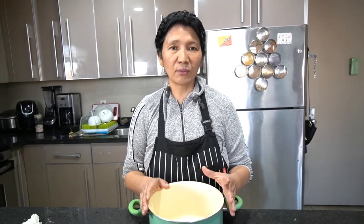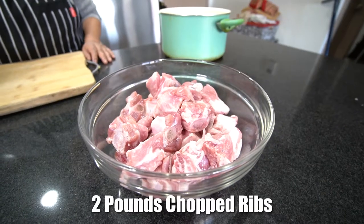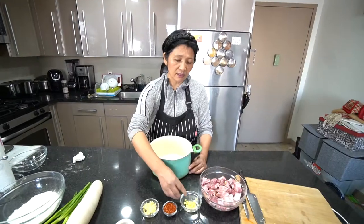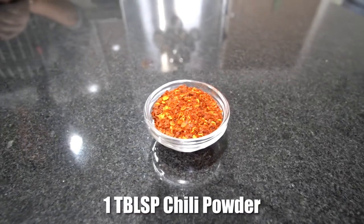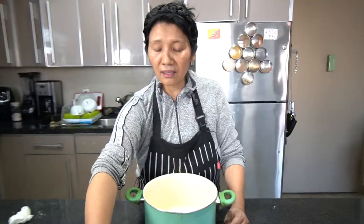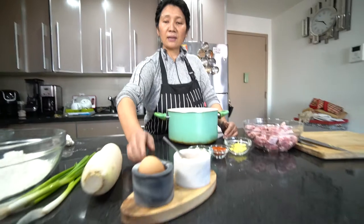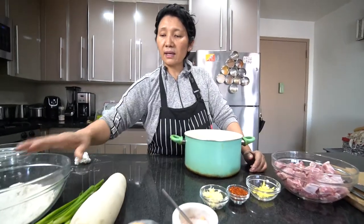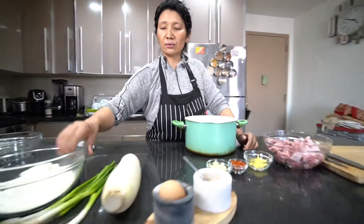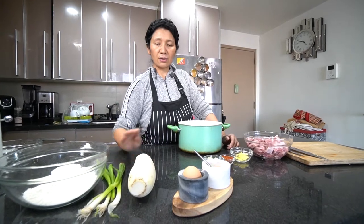When we make Thukpa, we need two pounds of any meat. Today I'm making chopped ribs, two pounds. And then one tablespoon chopped ginger, one tablespoon of chili powder, one tablespoon of garlic, and salt — you can put how much you like, some people like more, some people like less. I also need radish to put in the soup. And I have one egg to make the dough. Scallion goes in at the end when everything is done.